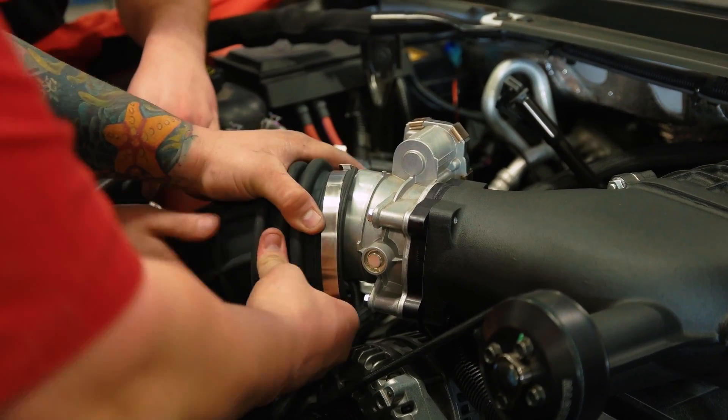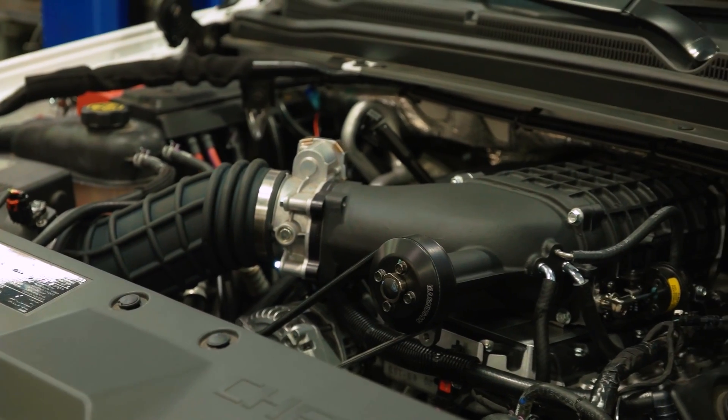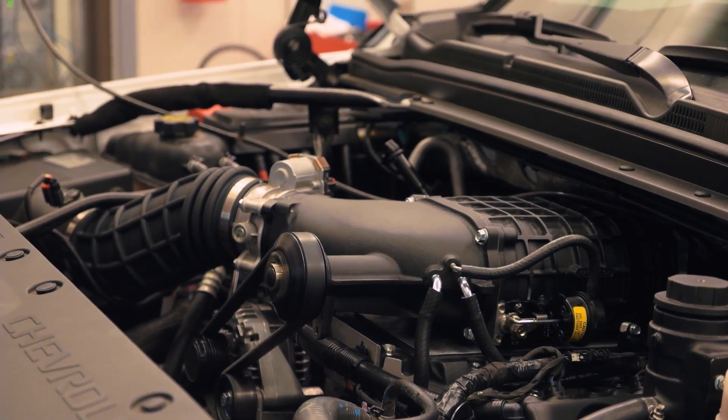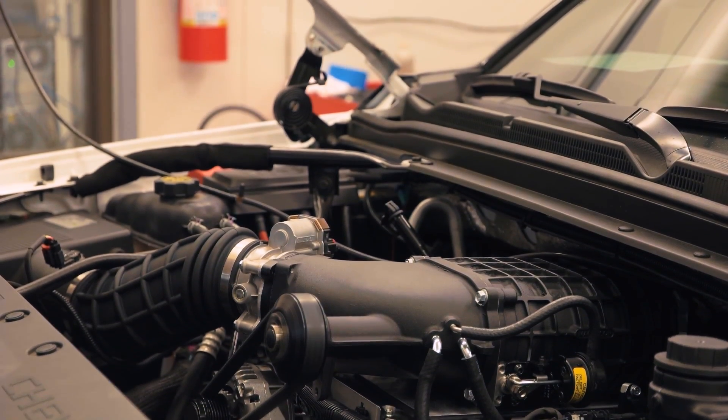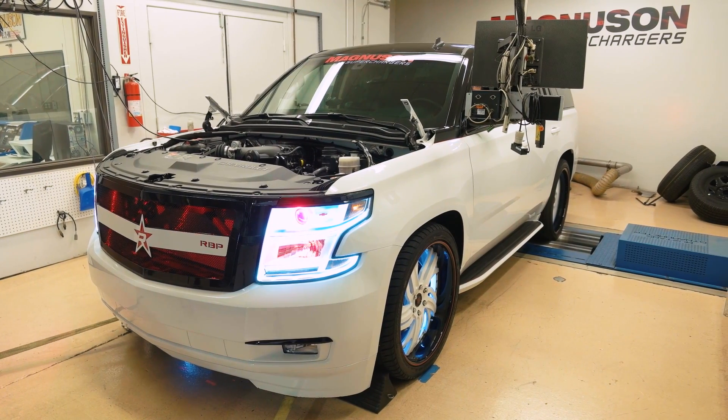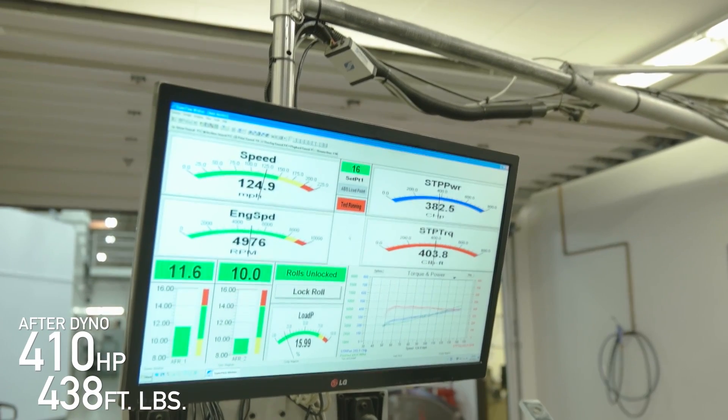This kit only took about five hours to install. Let's get this Saints Motorsports Tahoe back on the dyno and see what kind of power numbers we can put down to the ground. On our second pull, we made 398 horsepower, which is up about 95 horsepower. The air fuel is a little lean at the end, so we're going to richen that up and see what it'll do on the next pull. Thinking we can still break that 400 number pretty easily here — hopefully hit 405, maybe 410.